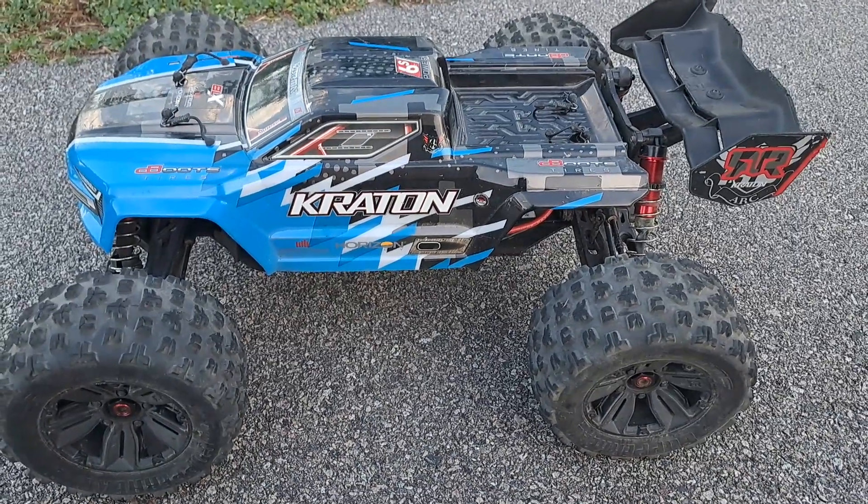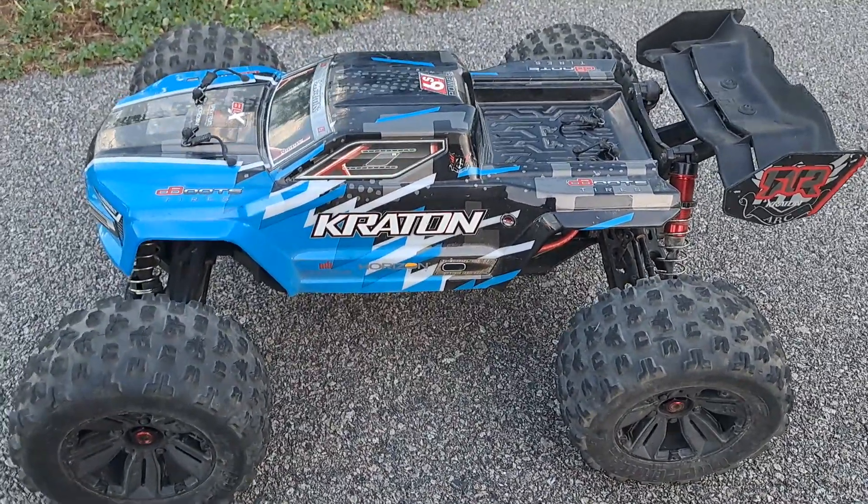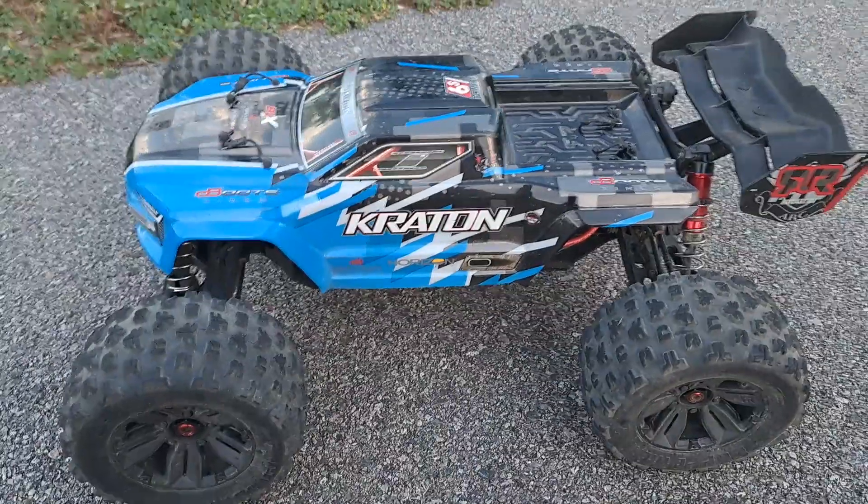What's going on everybody? It's Nezzy and I'm back. Today I'm going to be doing a round two long jump measurement with the Arrma Kraton 6S BLX.